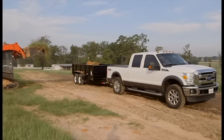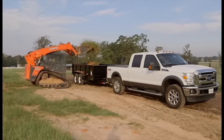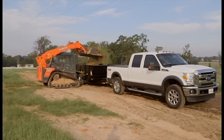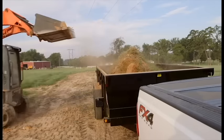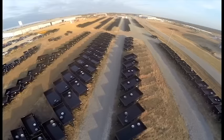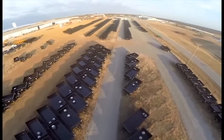When you need a dump trailer, you need something that's tough and versatile. Whether you need to load it, haul it, dump it or move it, you want something you can rely on. At Big Tex Trailers, we know you expect a lot out of your dump trailer, so we make them as tough as they are functional. That's why Big Tex manufactures more dump trailers than any other company in North America.